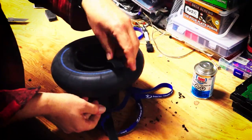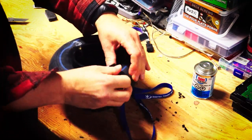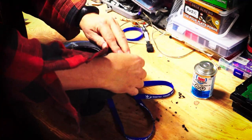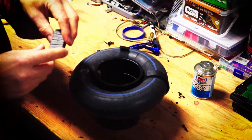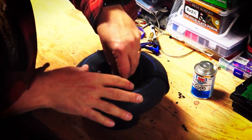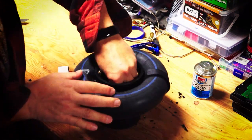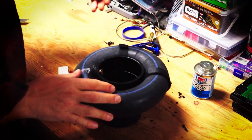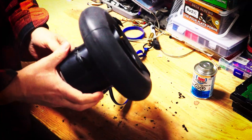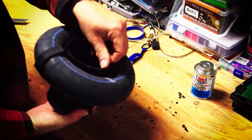Now that that's done, I simply take the velcro and put it tight around either side. One last detail: I've got a couple little pieces of weather stripping that I'm just going to stick down in the bottom, and that will prevent rattling when you have a can or something inside there. You can see it's got a little padding at the bottom now. And there we have it — it is now a complete beverage belly boat ready to go.